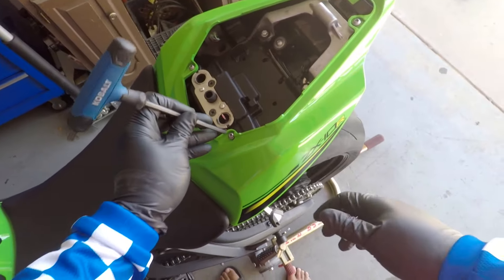You're gonna take a 5mm key and remove these four screws — one, two, three, four. Alright, we're gonna set these bolts to the side.